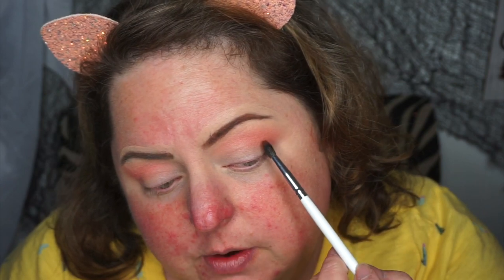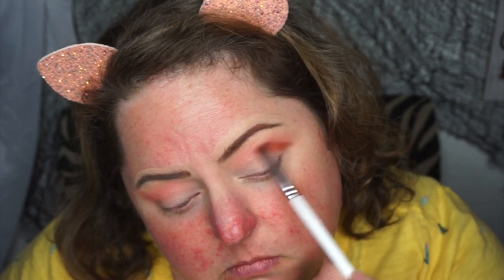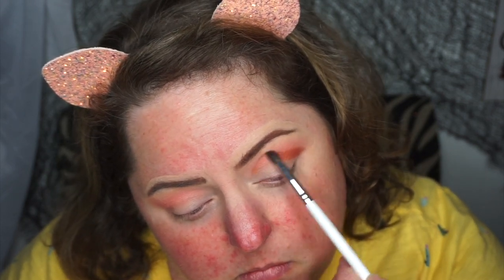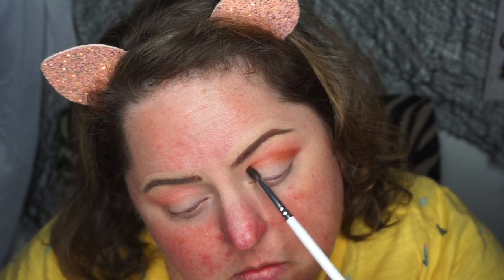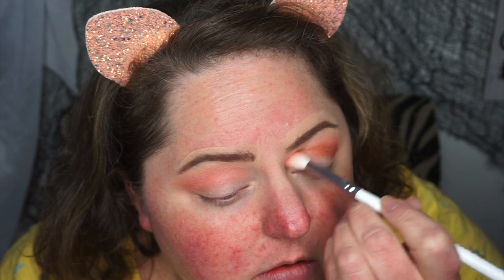Off the Grid — this one right here. Now this is going right into my crease, right in there. Going back in and buff. My JH3 brush — this is a smaller brush. Real deal.